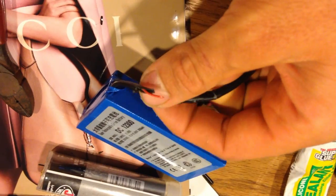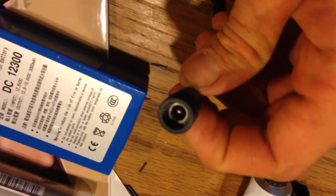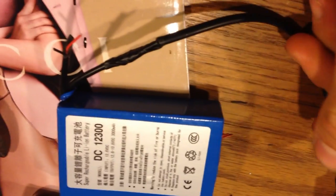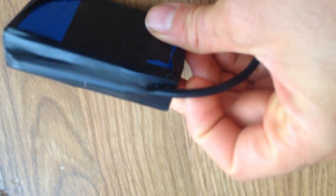The first thing I did was splice in that waterproof connector as close as I could to the battery and the heater, so that the connection was inside the waterproof enclosure I'm going to make.